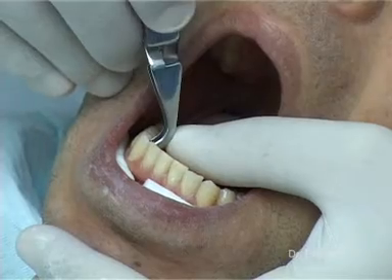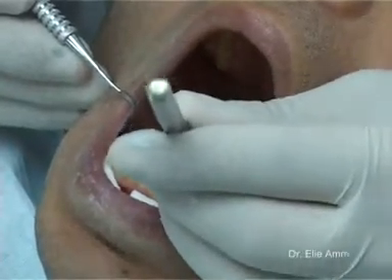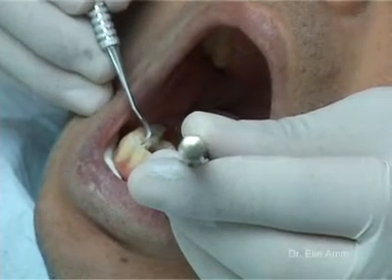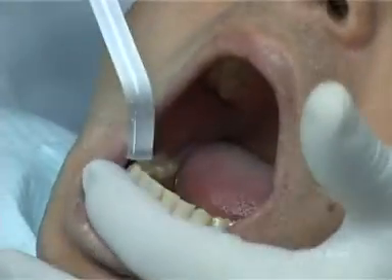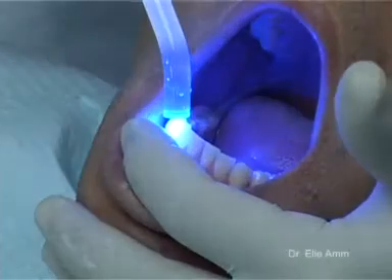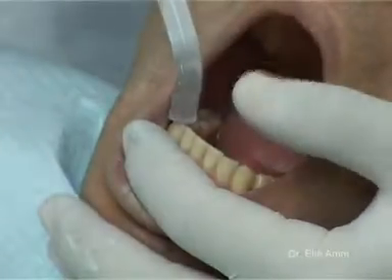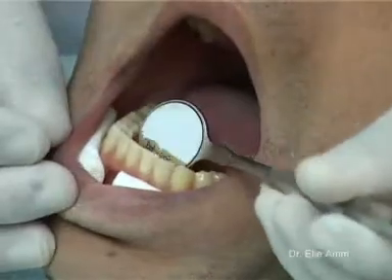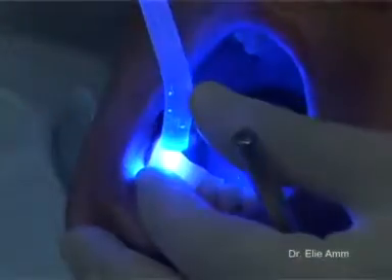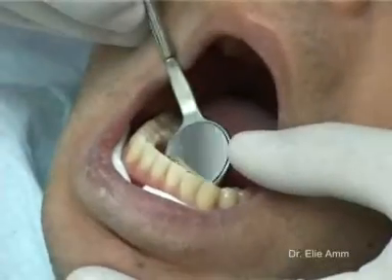With a small amount of composite resin in the mesh of the bracket, we bond the first bracket, adjusting its position with the scaler in an indirect view using a mirror. Light curing for 5 seconds, twice — occlusal and gingival — with a LED unit. The first bracket is now in place. The same procedure is repeated for the rest of the teeth.